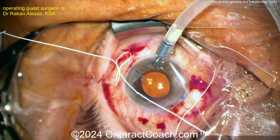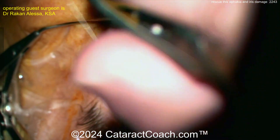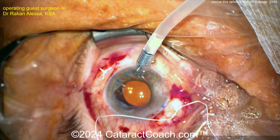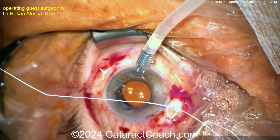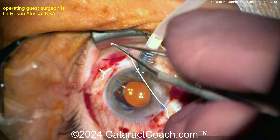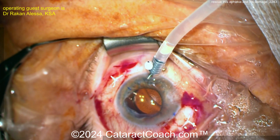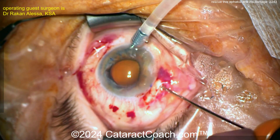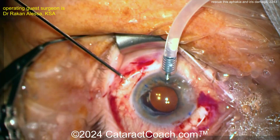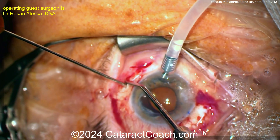Get that knot all the way down — don't pull too hard because you'll cheese-wire it through the haptics. Nice and secure. This knot needs to be secure: square knots, 3-1-1 suturing. Cut those on the longer side, and then they have to be rotated into the eye. Do not leave big knots like this under the conjunctiva — they will erode through. Surgeon uses micro forceps to get that knot rotated into the eye — very nicely done.